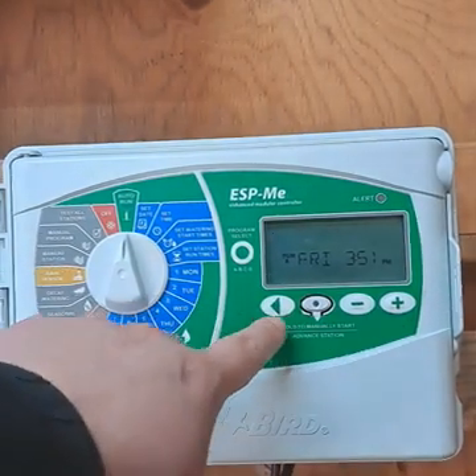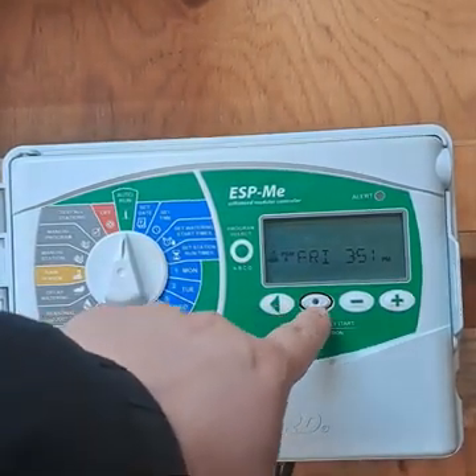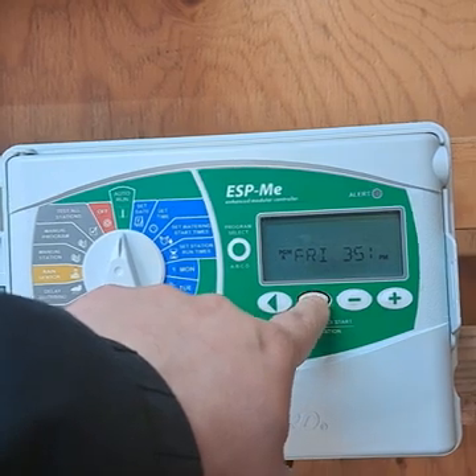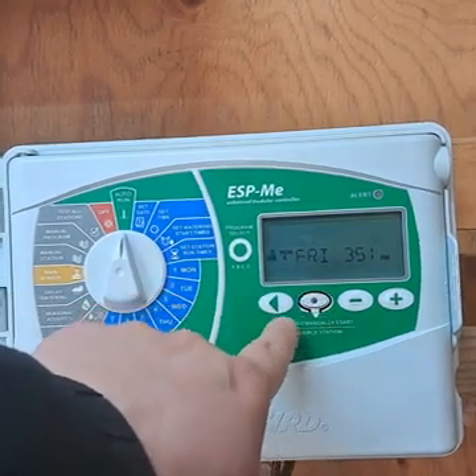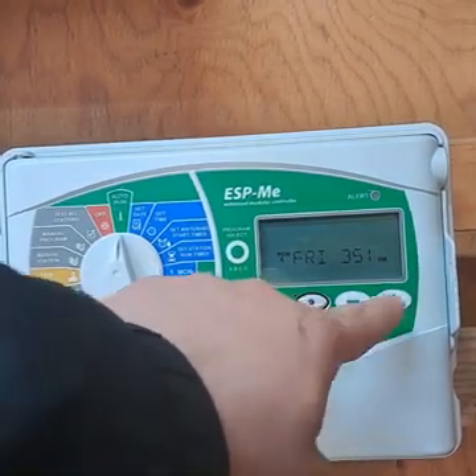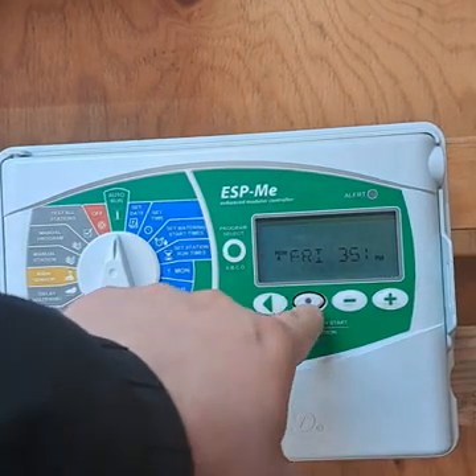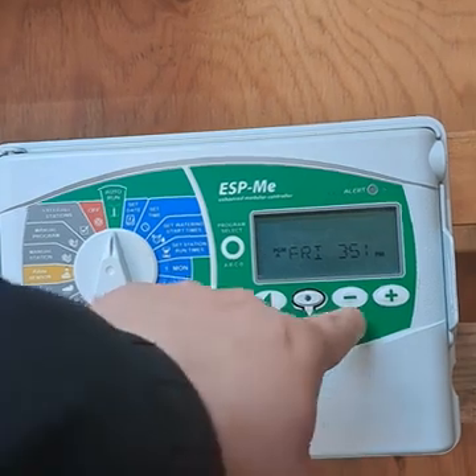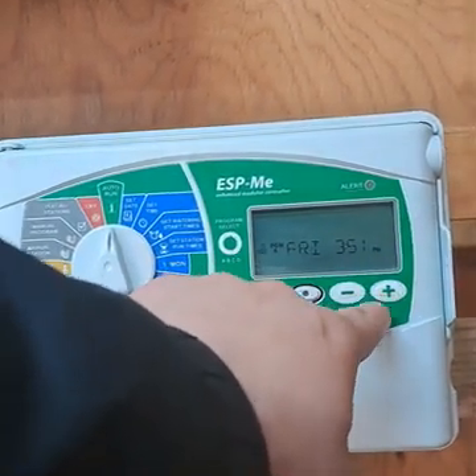Underneath here you have your left button and your right button — the padding for the right arrow button is gone, but the controller is completely functional — and you've got your plus and minus buttons.